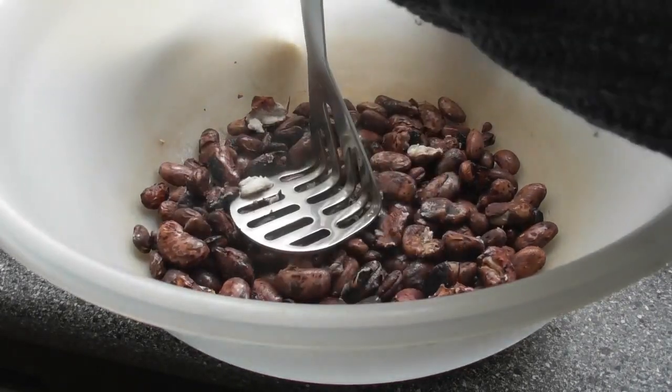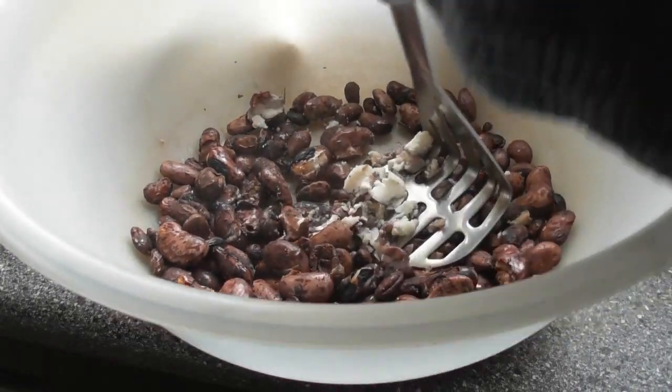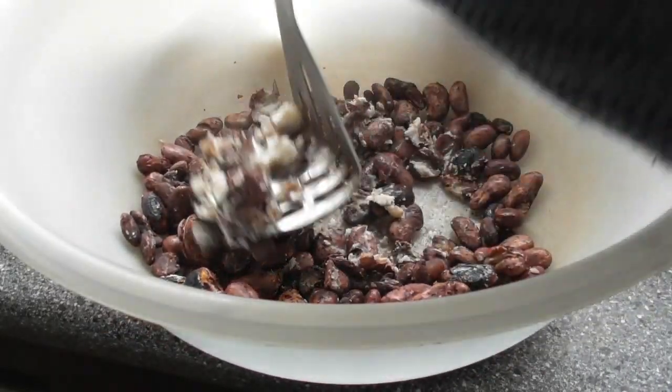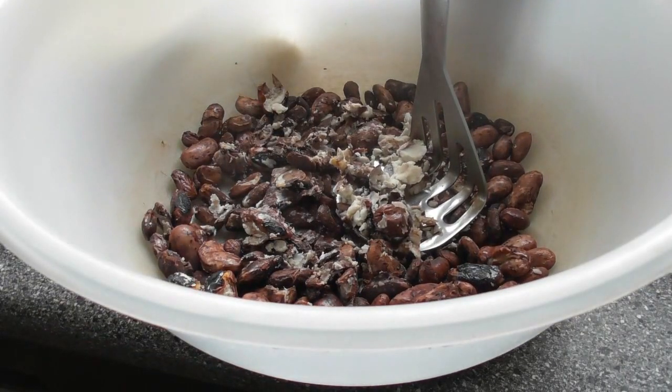After the beans have been simmered till they're soft, at that point you need to mash them. The beans are now fully mashed.